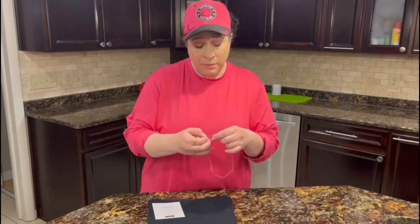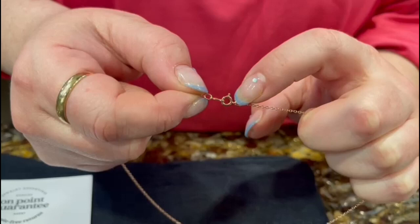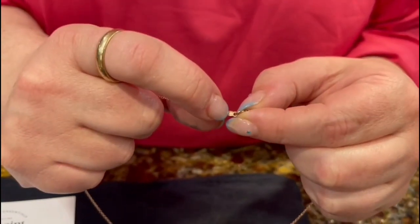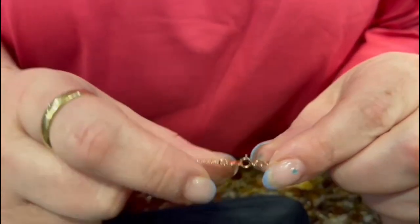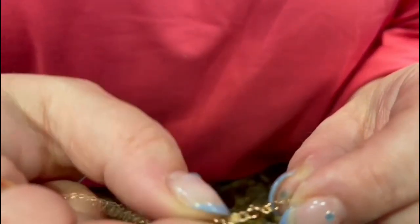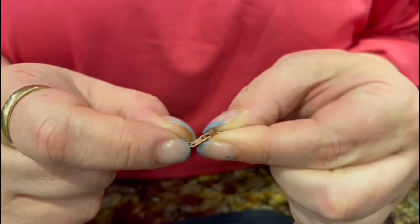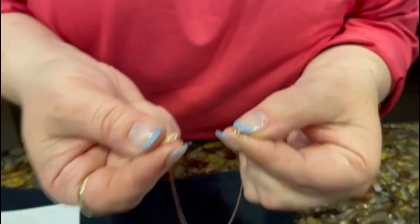The type of closure it has is called a spring ring clasp. You can tell it's a ring and there's a spring in here. What I really love is that they put this little tab right here. What I like to do is hold the tab in place, and then it makes it easier to open and close the spring.